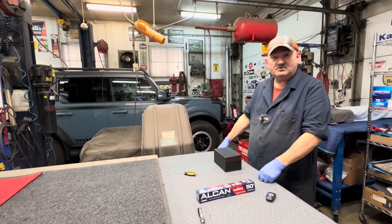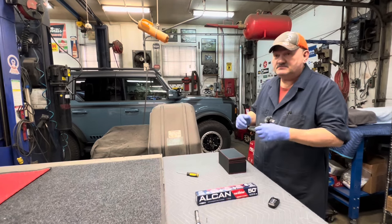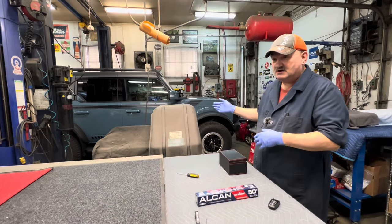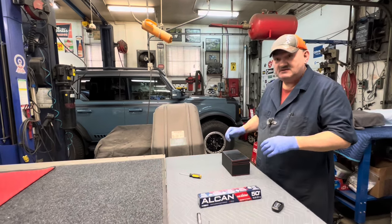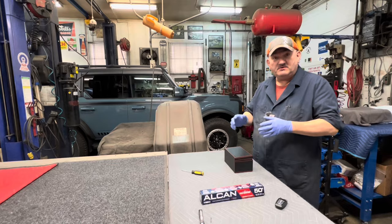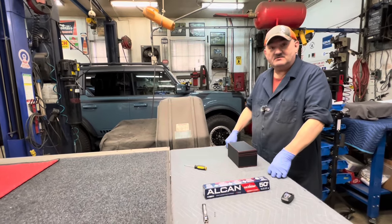Hello, YouTubers. Hey, we're back at it again. So today I'm doing some more work on the Bronco. We're developing some things for it and sometimes when we're developing stuff we run into certain things, and today was no different.